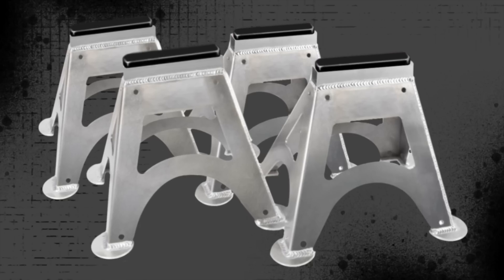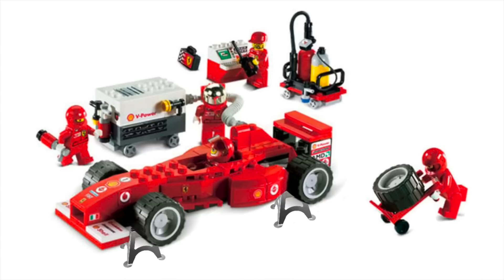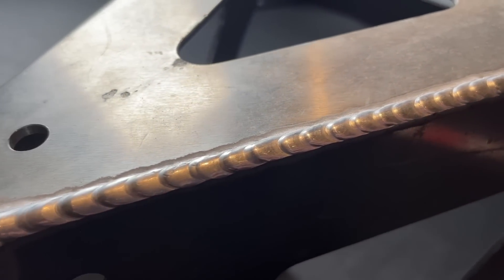Here we have four jack stands for a car. These are meant to go underneath the vehicle and support the weight of the car while changing tires, working under the car, whatever. I'm not going to say the name brand that these were made by — I don't intentionally want to drag anybody — but because these are done a little differently than I would have preferred, we can look at them today and all learn something from it.